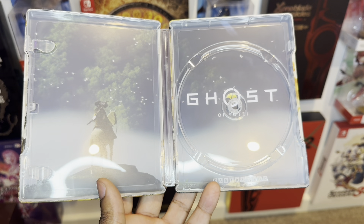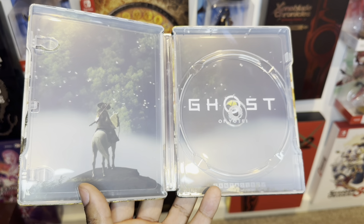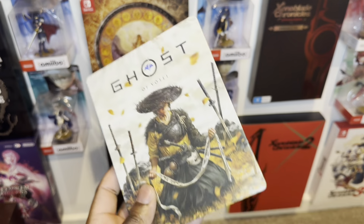Ghost of Tsushima — let me know in the comments below if I said it wrong, but who gives a damn, this is looking hot. Let me know what you guys think.